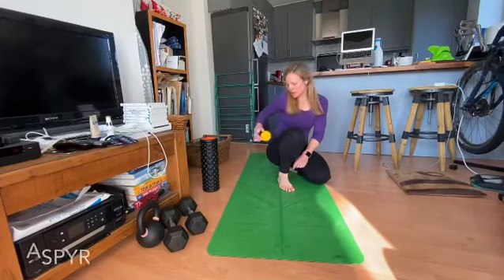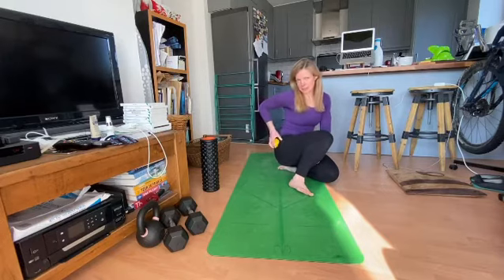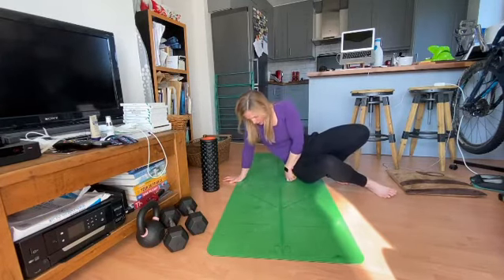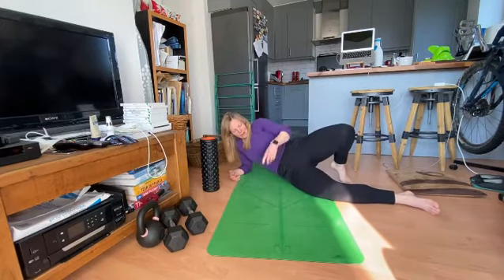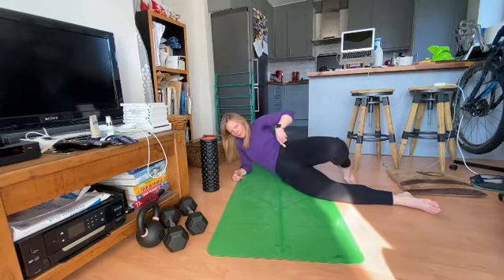With the ball you can get into glute med and min, and also potentially tensor fasciae latae inside of the body. To do this, you're going to lie on the ball and then rock your hips backwards and then forwards.